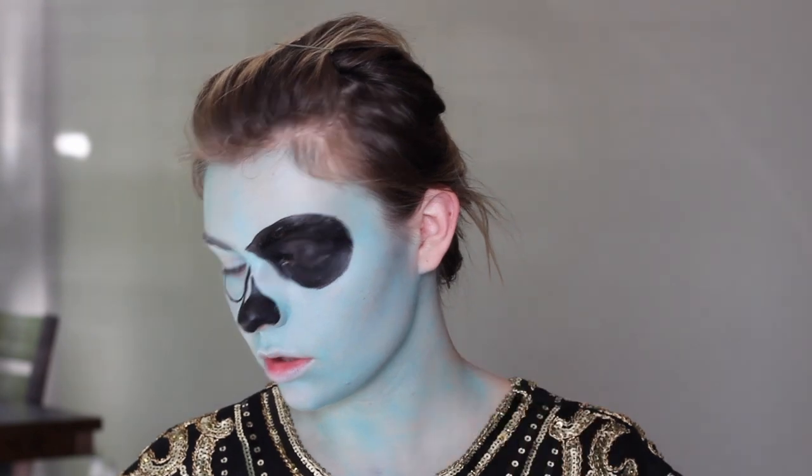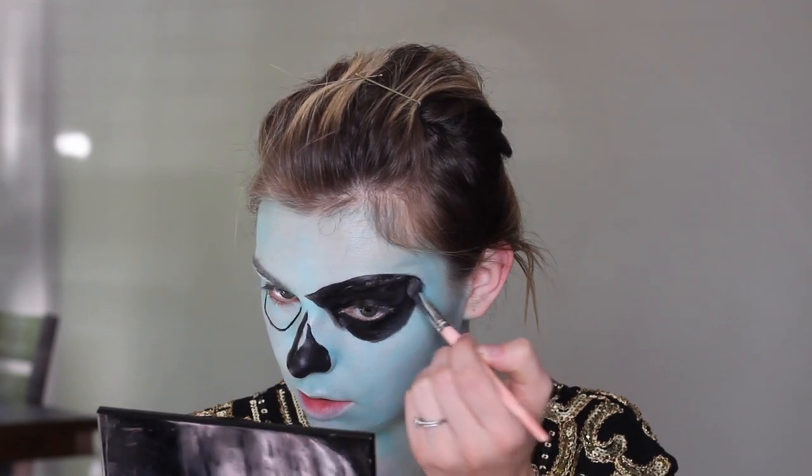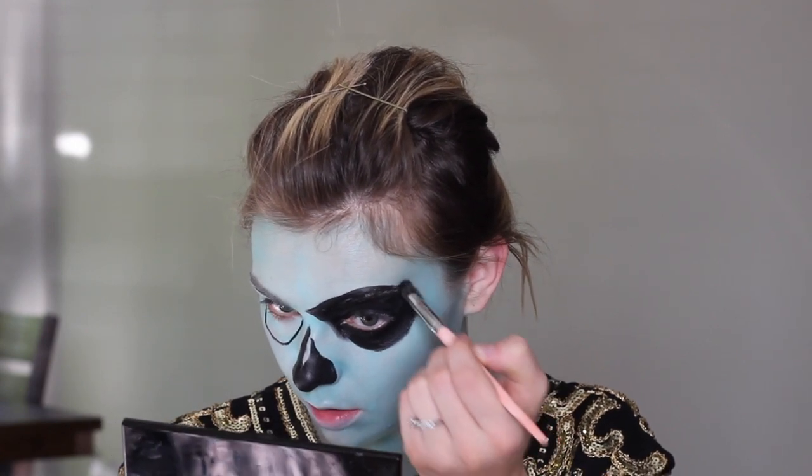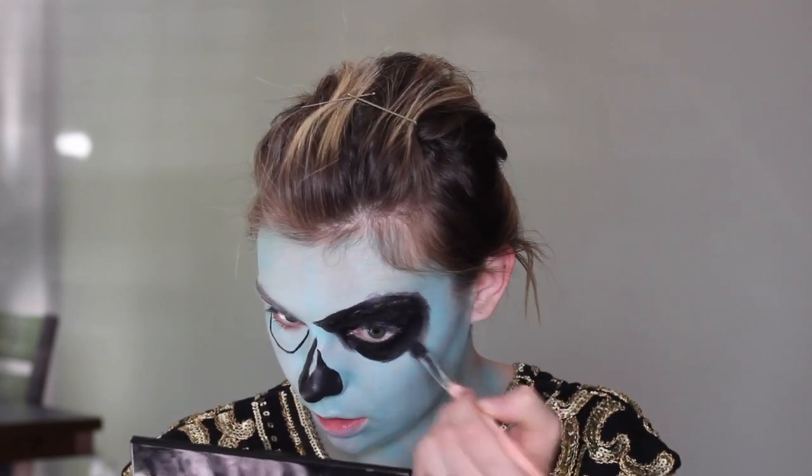I am then going to take that same brush that we used to initially start this contour with a little bit of black cream, and just kind of buff the edges of this out. Because I want it to be not just a line — I want this to actually kind of blend and look more dimensional.